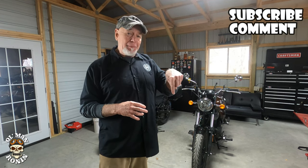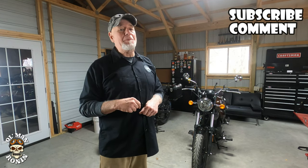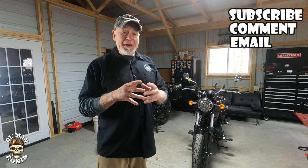Did you guys see a little Ronin run by there? This is the final week for the old man Ronin t-shirt giveaway. Make sure that you're a subscriber, comment below what time you saw little Ronin scoot by, and also send me an email so I know how to contact you. Congratulations to this week's winner.